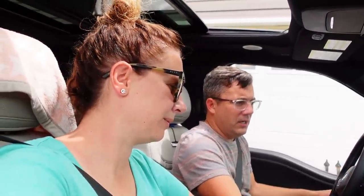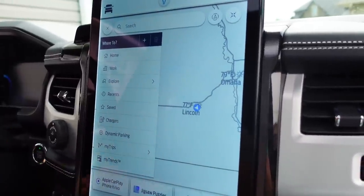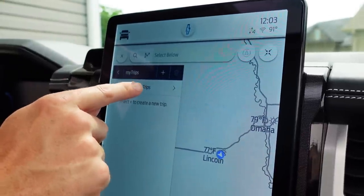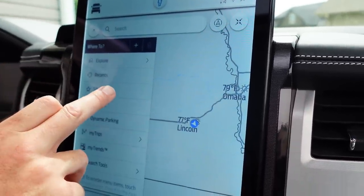Our first charging stop is 210 miles. The way I did it was I set it in there — maybe I should just show you. I started this all on my phone, went into FordPass, and entered where we were going, which is Stormy Point.